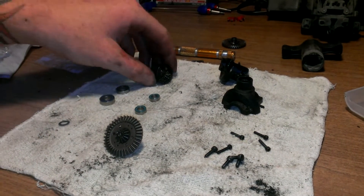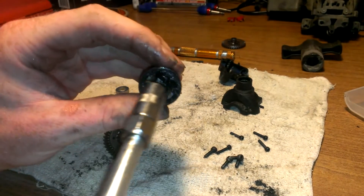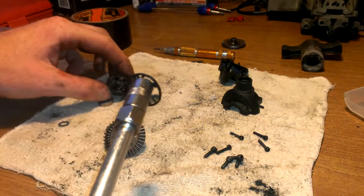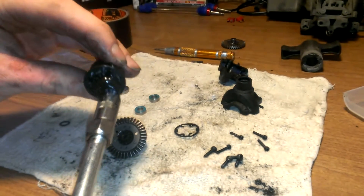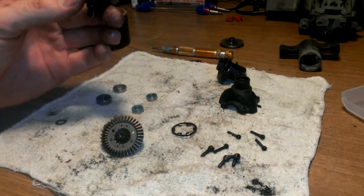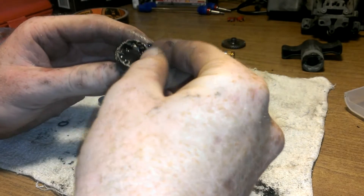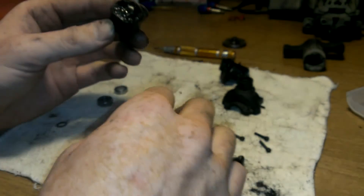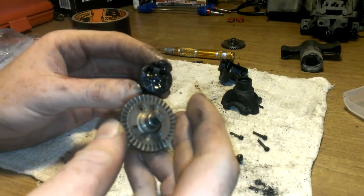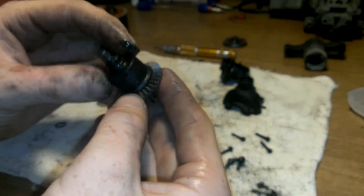Now what I'm going to do is go ahead and fill this up with some grease here. Just kind of top that off. It gets a little messy but it doesn't matter. Go ahead and put that in there like so.